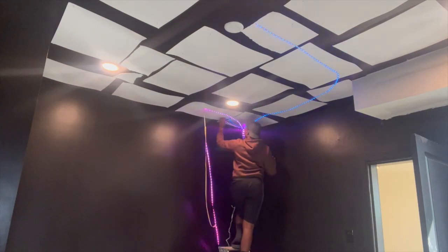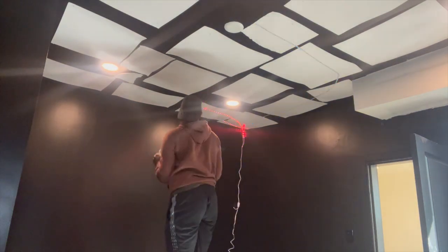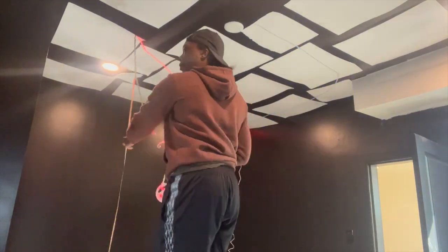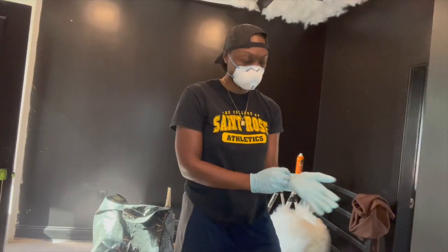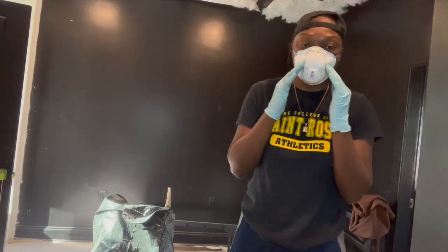Now I'm starting to put the lights up. You need about two packs of LED lights, depending on how big or small your ceiling is. I have two packs here and I'm going through the whole ceiling with them. Make sure you have them turned on while you're putting them up so you can see the design.